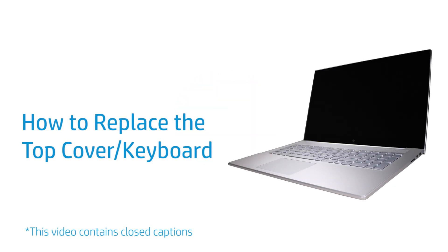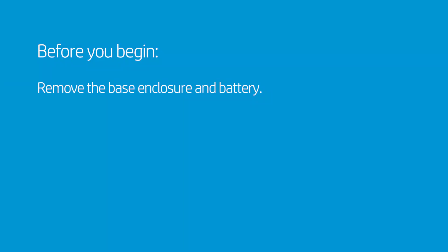How to Replace the Top Cover Keyboard. Before you begin, remove the base enclosure and battery.